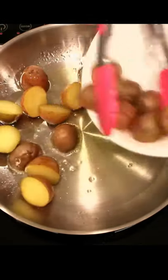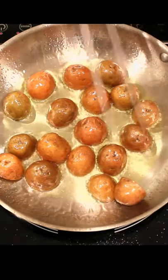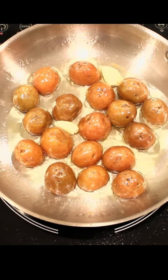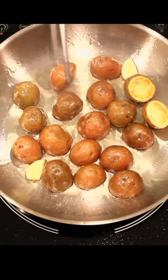Heat some olive oil on medium high. Add potatoes. Fry them face down for maximum crispiness. Give it a minute or so to brown. Toss in a garlic clove or two. Add herbs and spices if you want. Salt to taste.